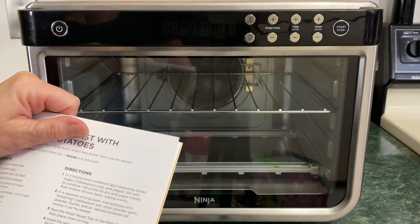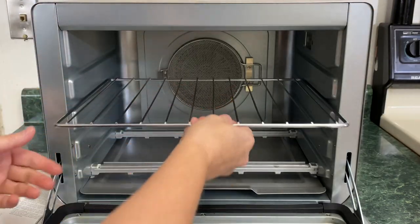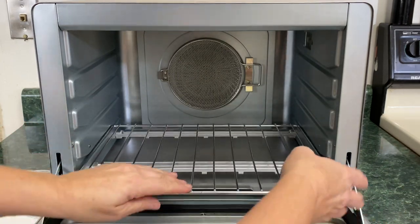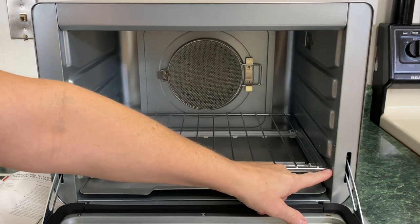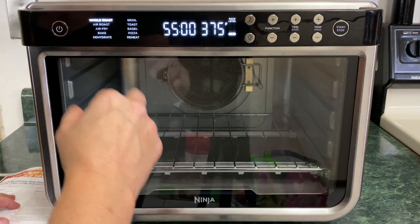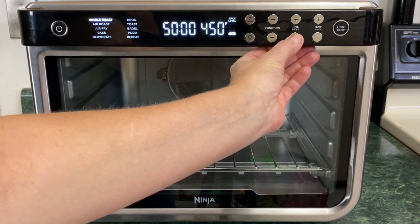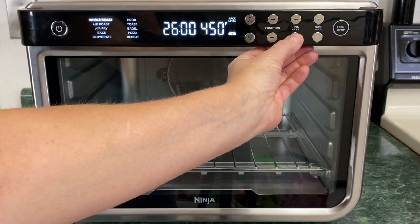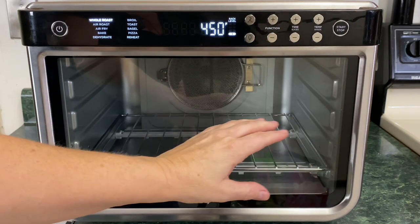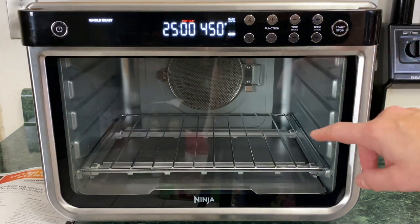We're going to copy exactly how that is cooked. It says we're going to take this rack — oh, that's still hot from the brownies — and place it on number one. There are numbers right here: one, two, three, and four — that's number one. We're going to turn it on, select whole roast, take the temperature up to 450, and set the time for 25 minutes. It's going to preheat pretty quickly because it's still warm. Let's press start. Alright, it's preheating.